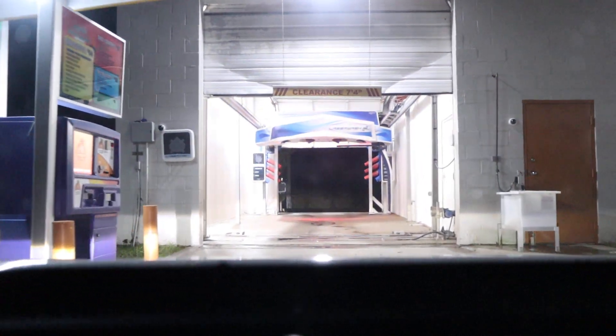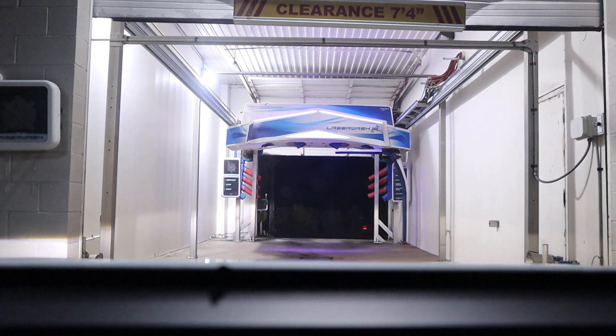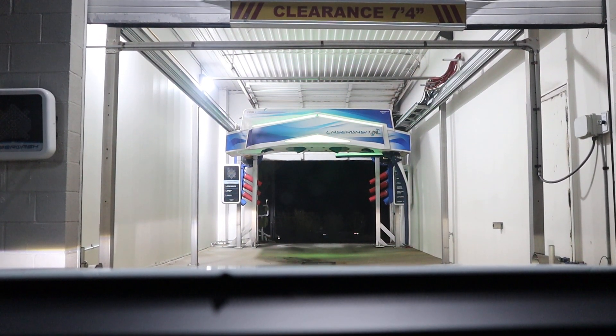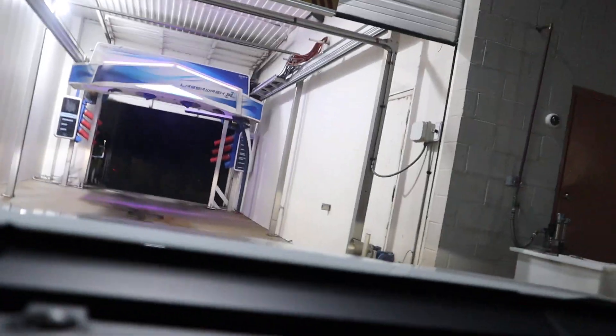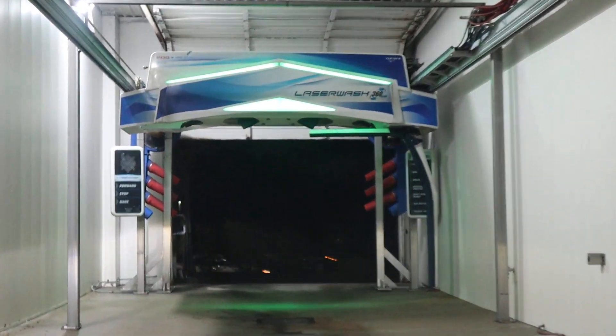I know, it's another boring 360, but this is the first one I filmed. Welcome to our car wash. Please select an option from the list on screen. First one with the newer gantry, and looks like it has some pretty neat RGB — in gamers language.